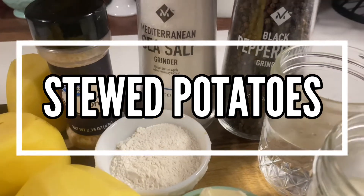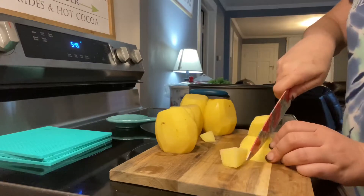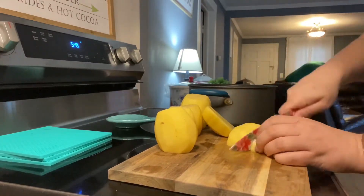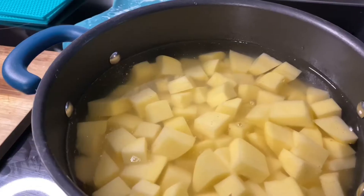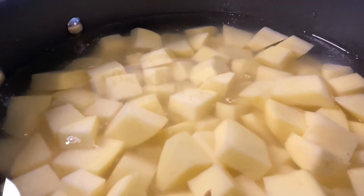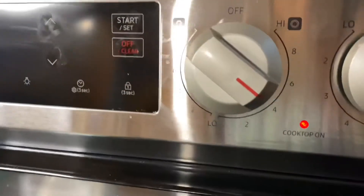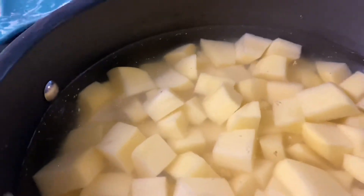If you are from the South you have had stewed potatoes before, but if not, let me put you on something my grandma used to make all the time. I've gone ahead and peeled and diced about five to six Yukon gold potatoes, rinsed them, put them in the pot, filled it full of water about an inch or two above the potatoes, set it on high and brought it to a boil.